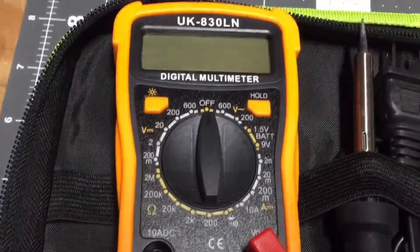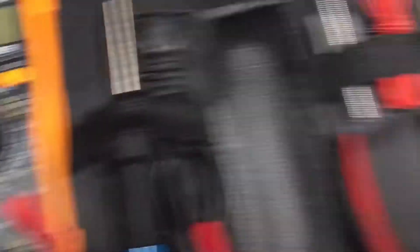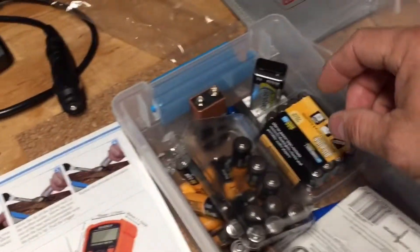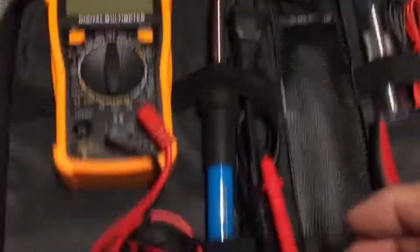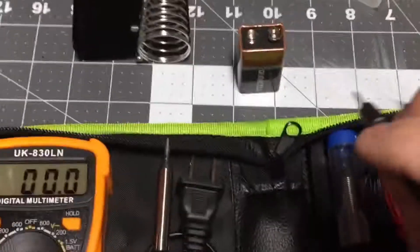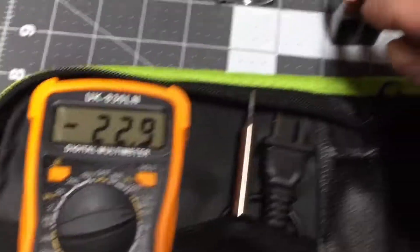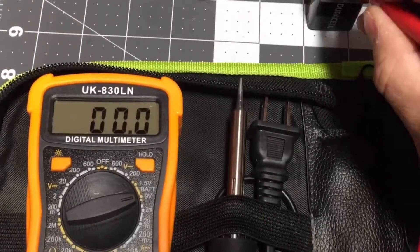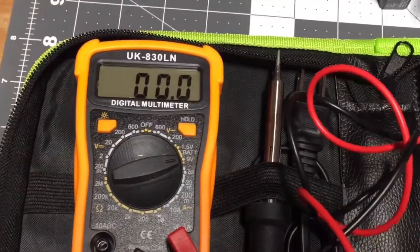It probably has a resistor in there and it loads the battery and tests it under load, which is the way you would accurately test a battery. So I've got some brand new batteries here. Let's test this function and check it out. All right, so whatever — I've got the polarity backwards, but I don't think it matters with a meter in this case.